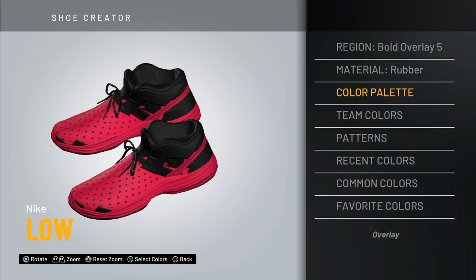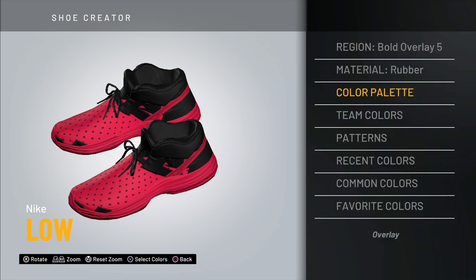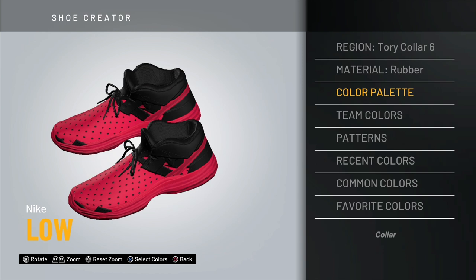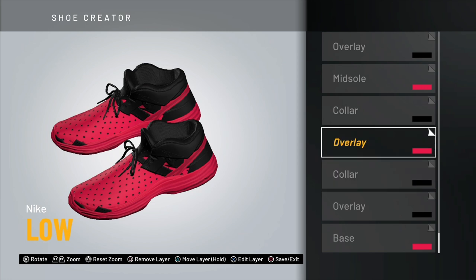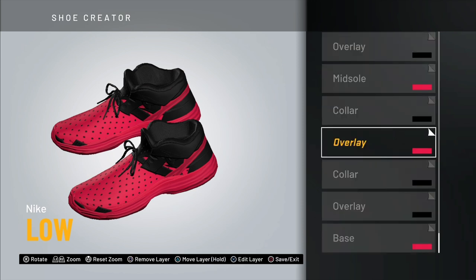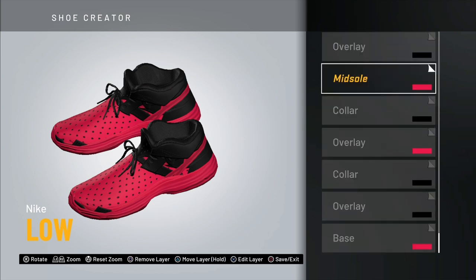Next you want to do the overlay — go with Overlay Bold 5, and this one should be black. For the collar, go with Cori Collar 6 and make it black. Up next is another overlay — Fusion Overlay Number 1 — and this one should be the color of your shoe, whatever color you're using. After that, go with black for Fusion Collar Number 7.